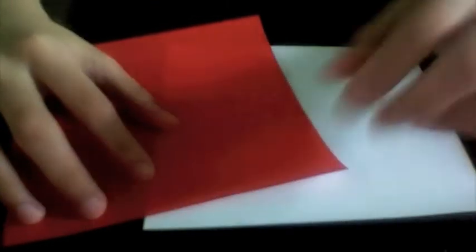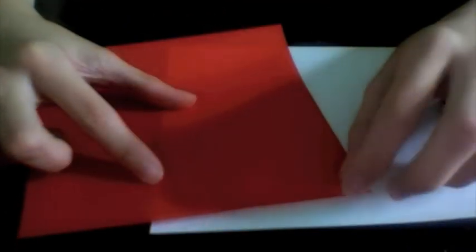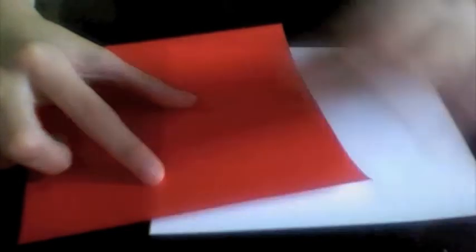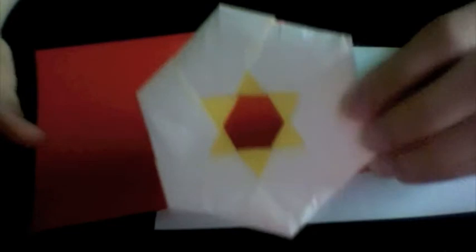It would be best to use paper that has a white side and a colored side, or paper with two different colors on each side, so that you're going to have, for example, a white ring and a colored star.